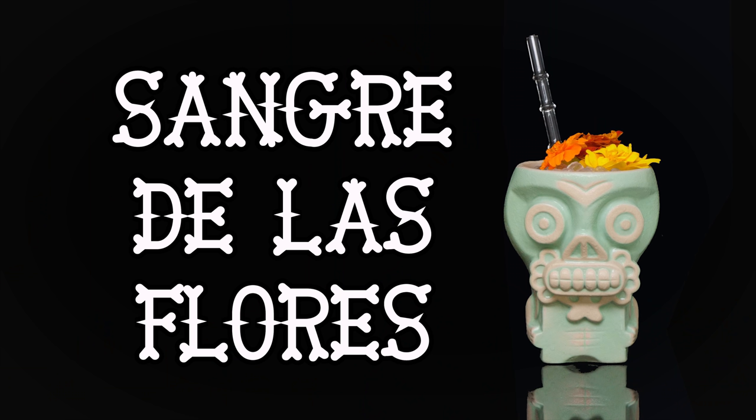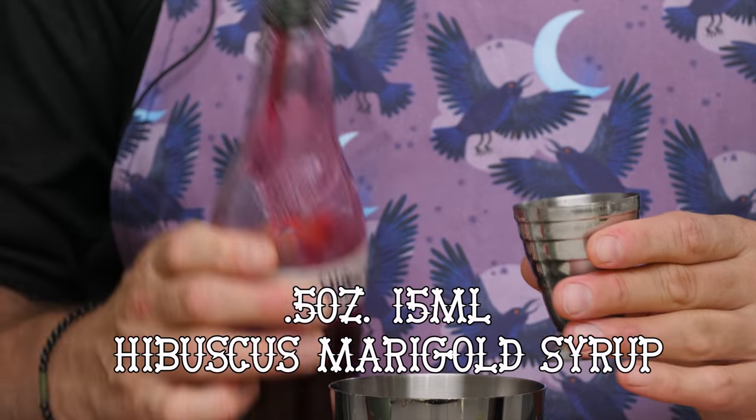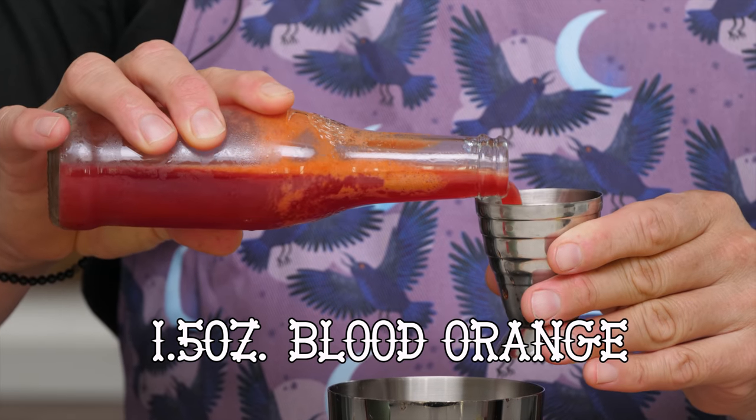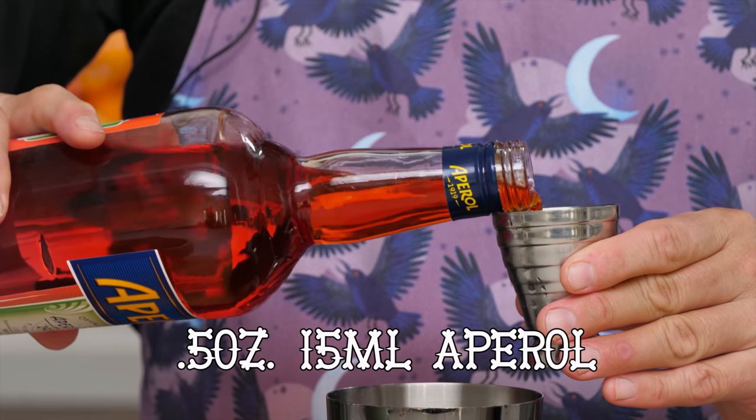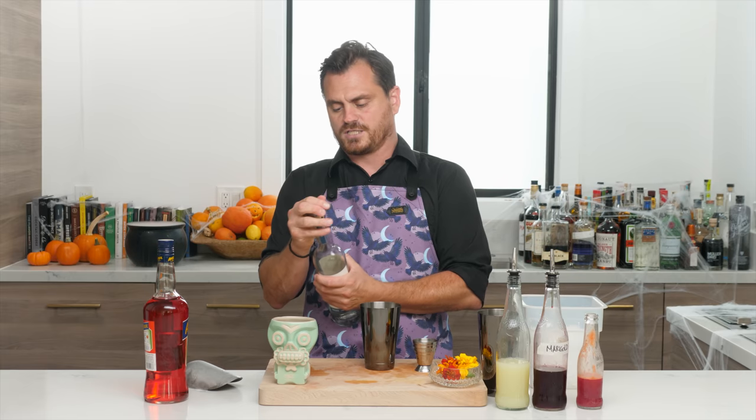Last cocktail is called the Sangre de los Flores — a Day of the Dead inspired cocktail. Day of the Dead is a Mexican holiday running from October 31st to November 2nd, where family and friends honor loved ones and help them into their spiritual journey. It's a Mexican Halloween festivity. Ingredients: half ounce lime juice, half ounce hibiscus-marigold syrup, one and a half ounces blood orange juice, half ounce Aperol, one and a half ounces Lopez Real espadin mezcal.